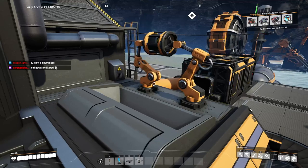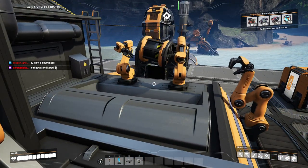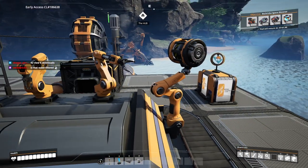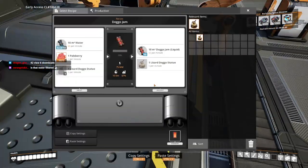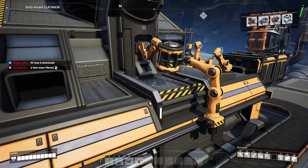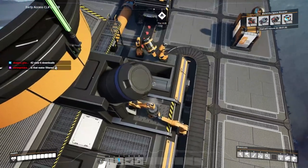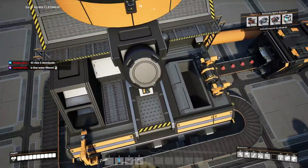Oh, that looks cool. I've never actually like paid attention to this animation before. It blends it here and then puts it in the container. Oh, that's cool.